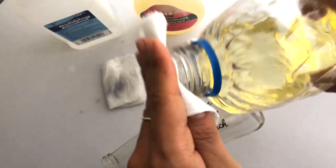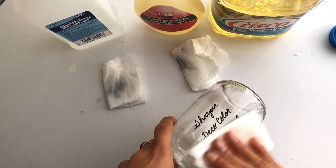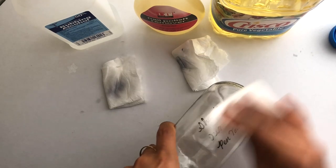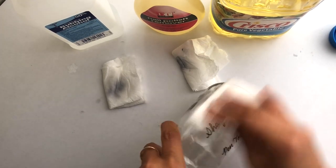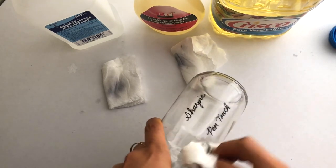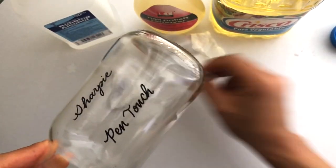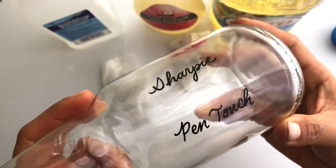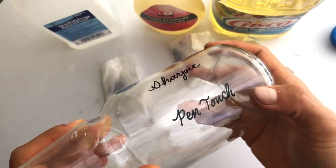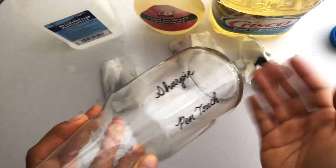This is vegetable oil, but it could be like oily greasy fingers or anything like that. The oil removes just the Deco Color but leaves the Sharpie and the Pen Touch, whereas acetone or nail polish remover removes the Sharpie and Pen Touch but not the Deco Color.